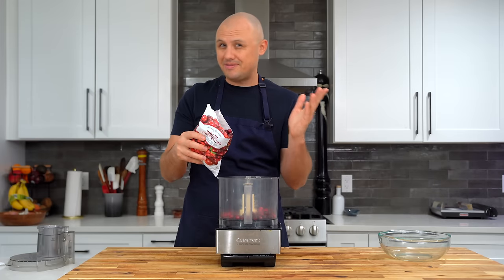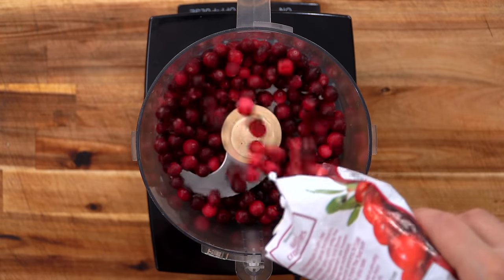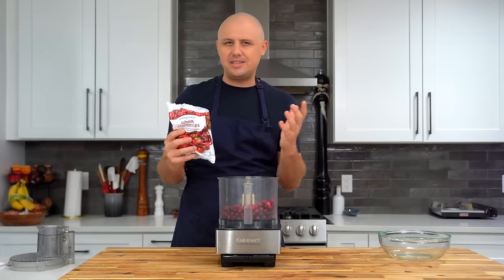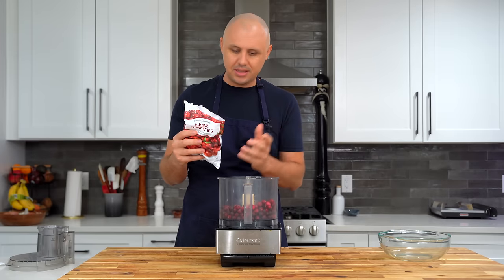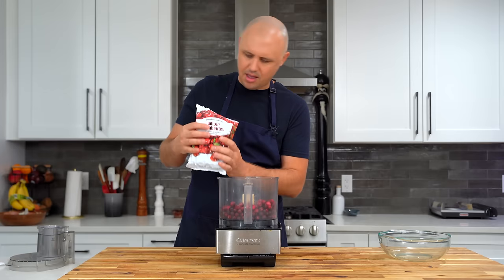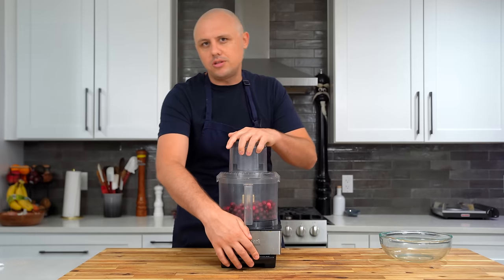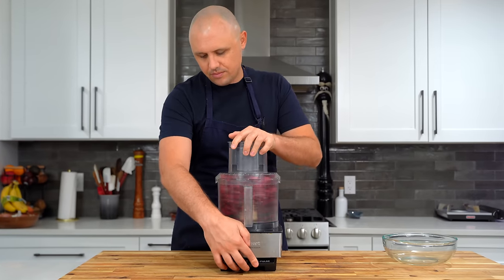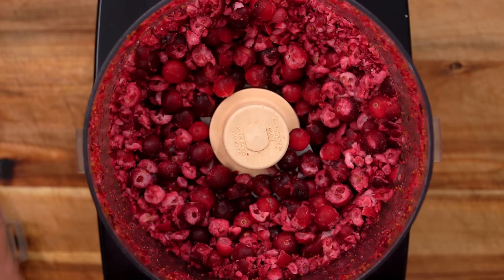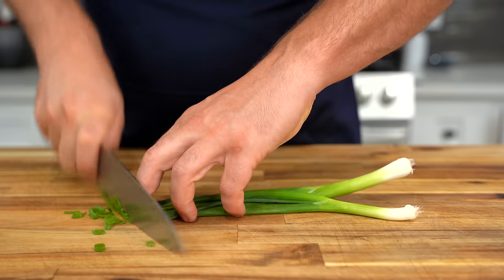I'm going to start with the frozen cranberries. Couldn't find Ocean Spray — I don't know how much of a difference it's going to make. Upon further review of their video, I can see they're chopped up a little bit. They didn't mention that, but I'm definitely not going to do them whole because we want them to bleed. I'm going to stick mine in a food processor, keep it really simple and just pulse it up a little bit. And there we go — they're just roughly chopped up, still a little bit chunky.